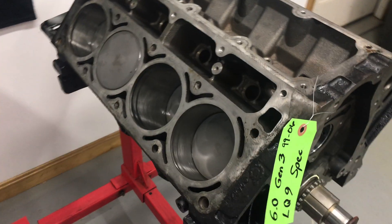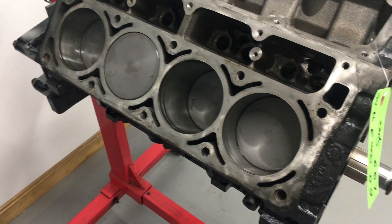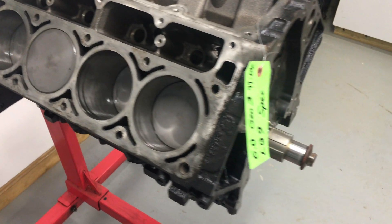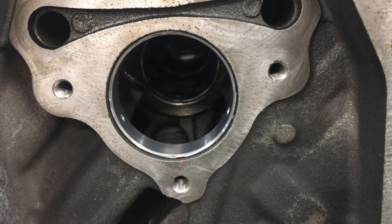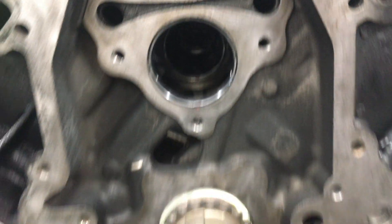This particular one came in stock — it did not have to get bored over. Flat top pistons. This has the full floating rods, the dimple rods, the good ones that everyone likes. We have pounded new cam bearings in it. As I've said before, the easiest way to ruin an LS block is to screw up the cam bearings.